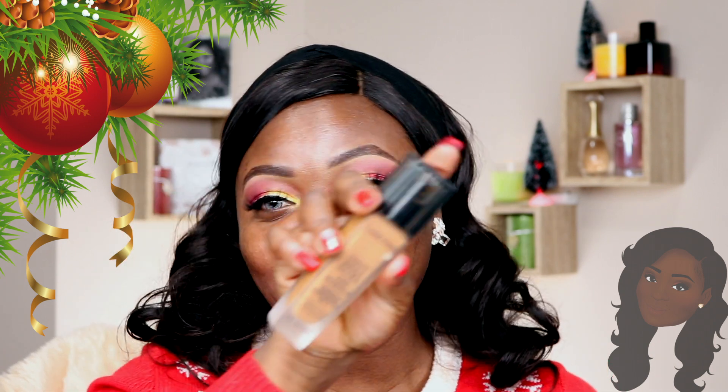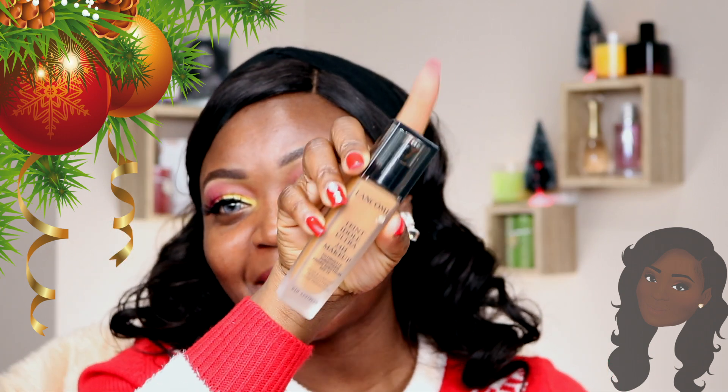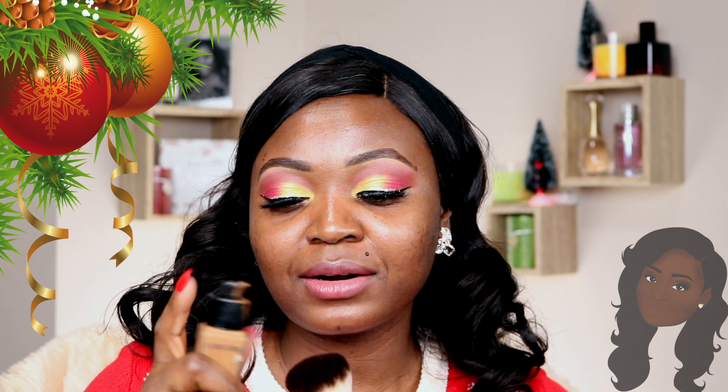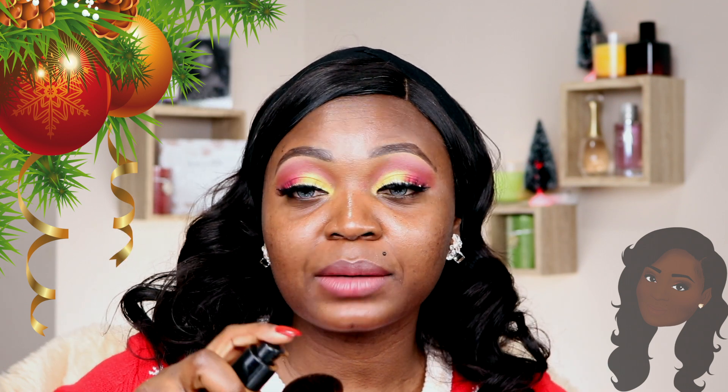I'm not going to use a primer today because my face still feels very sticky from the mask, so I think I can just apply my foundation and see how that goes. For foundation today I'm going to be using the Lancôme Teint Idole 24-hour Matte Wear Foundation. I'm going to be using my NYX foundation brush and start with two pumps.